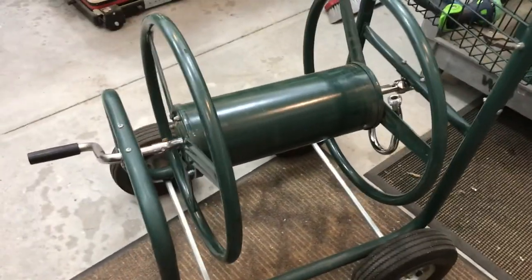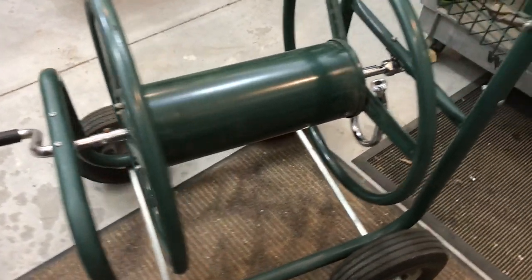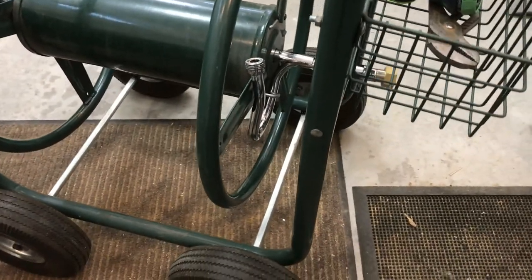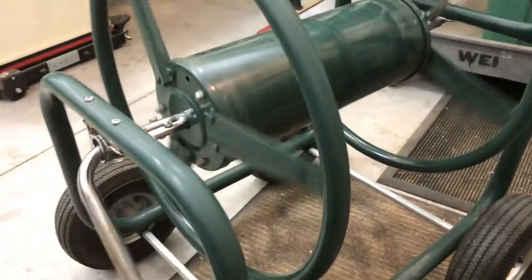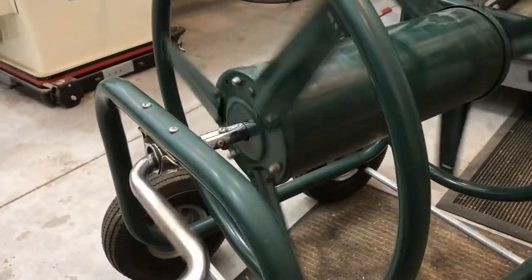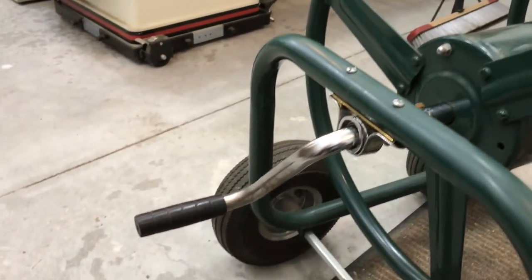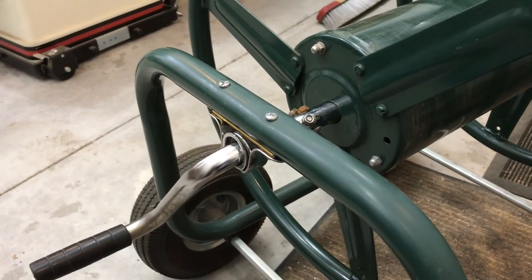So there we have it — the repaired hose reel that was ready for the landfill, rescued, and will be used for its original purpose. As you can see, the crank is working just fine. I'll get some hoses loaded up on that thing next spring and it will be ready to go. Thanks for watching everybody. Hit the like and subscribe if you enjoy the content, and we will see you all on the next video.